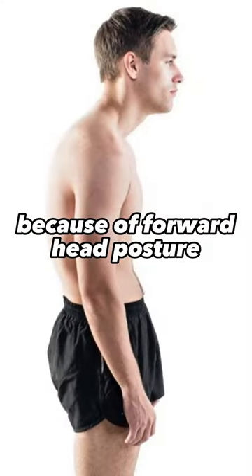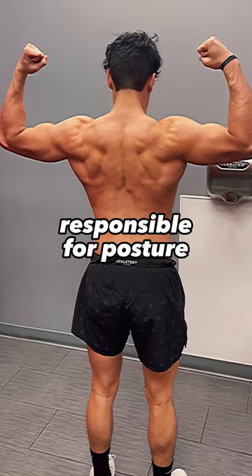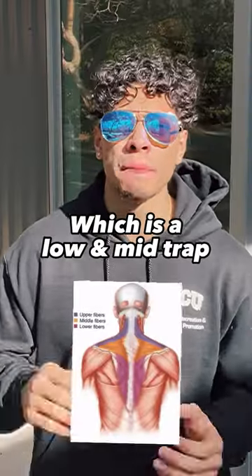Most lifters look weak because of forward head posture and rounded shoulders. This is because most of our lives are spent on the front of our body, so the back muscles responsible for posture become weak. The best way to fix a postural impairment is by strengthening weak muscles, which is the low and mid trap.